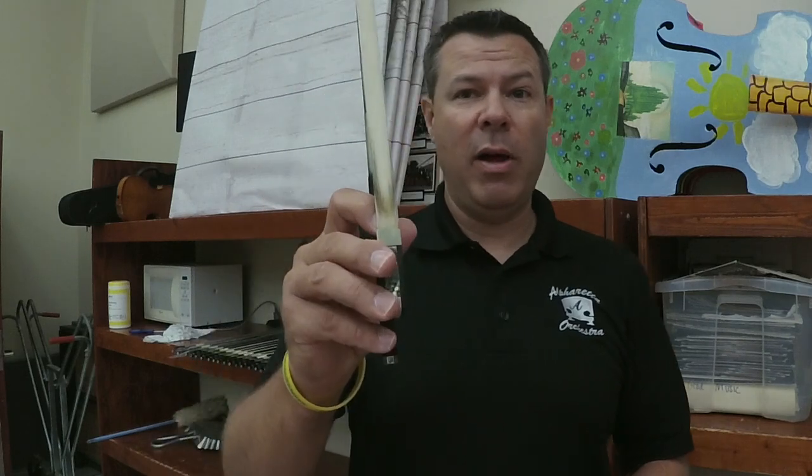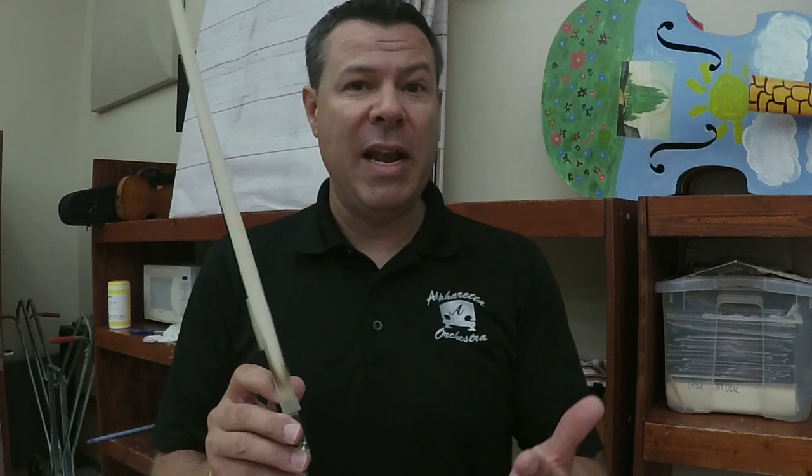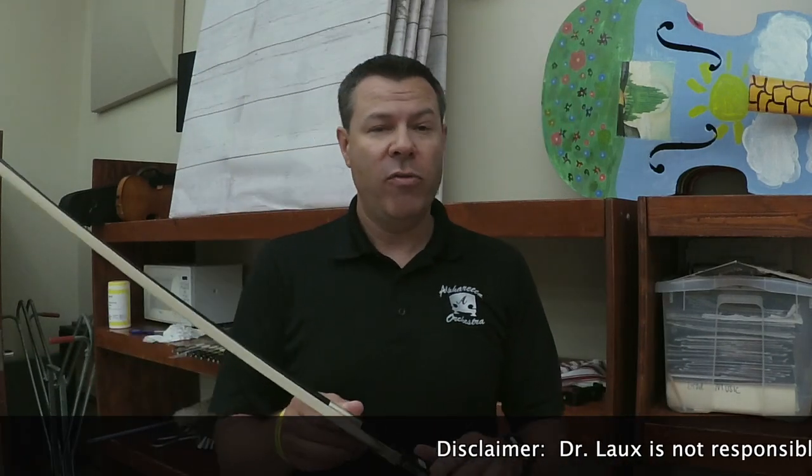I'm going to show you guys today a little bit how I'm cleaning up these bows. If you have very fine bows this may not be the answer. I do not buy exceptionally fine bows for my school instruments.